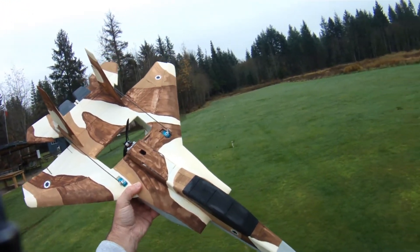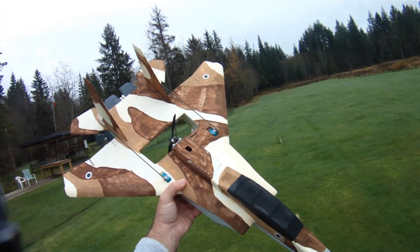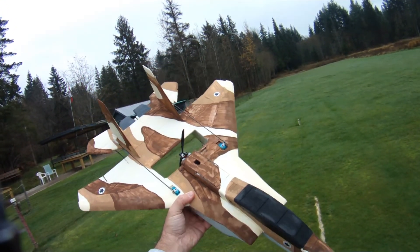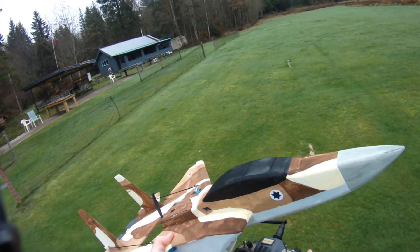Hi everyone, out at the field today with my modified RC Powers F15 version 5. Time for a little 4S action. So let's rock and roll.